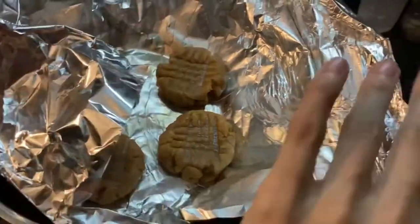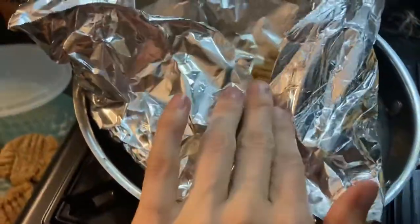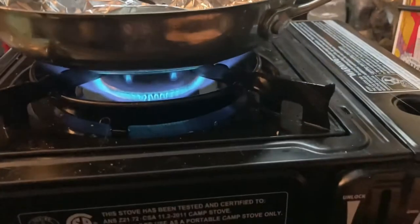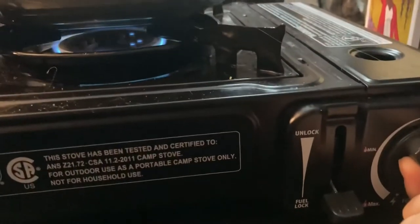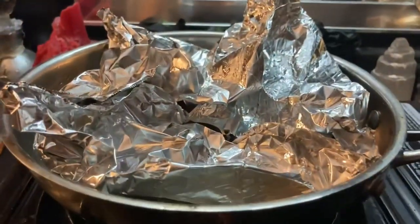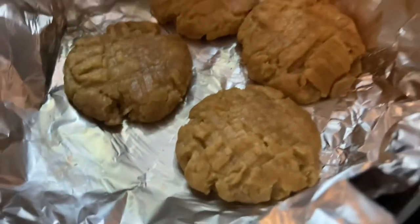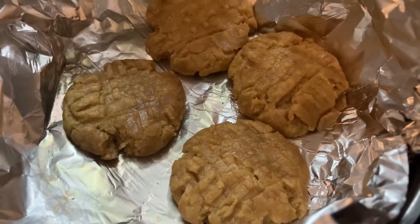I then decided to try the next batch just wrapped in tin foil over the heat on the stove. I thought this might help insulate the heat a little bit better. I'm going to keep it on about medium heat, turning it on and off at about three to five minute intervals. Again, I did this for about half an hour. This batch is definitely a little bit softer, but I'm going to take them off anyway.